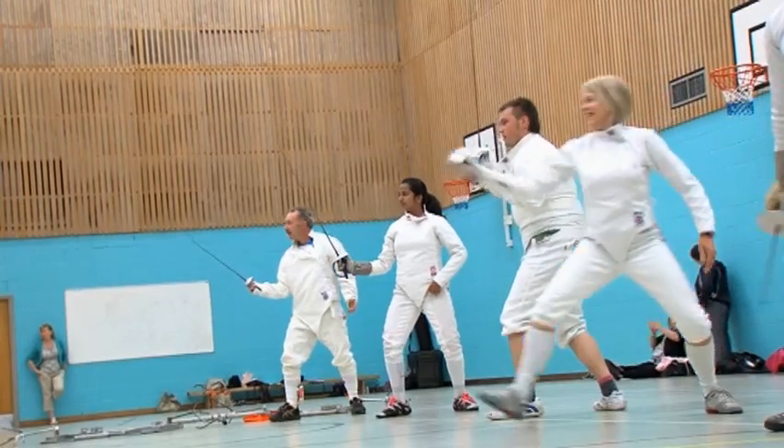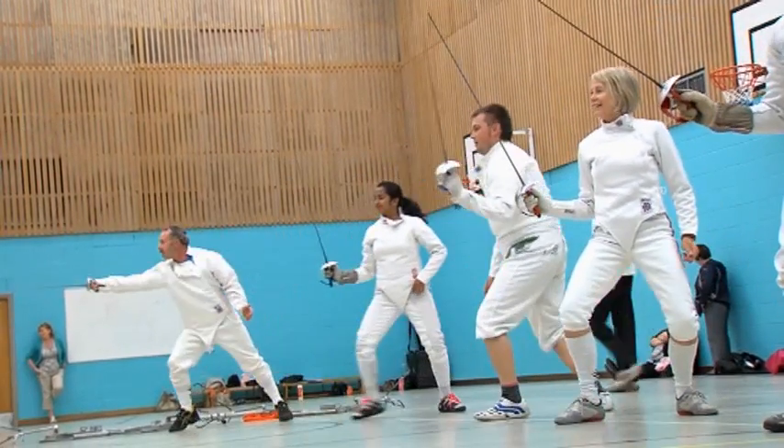I always wanted to fence but didn't have the opportunity to fence. So when I retired from work, I decided I'd do it as a pleasure.